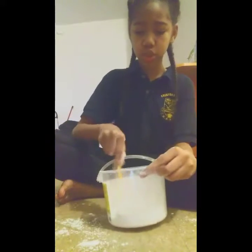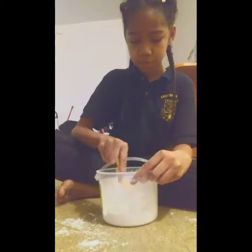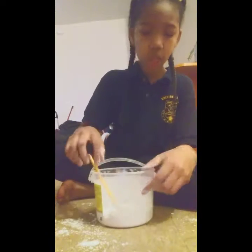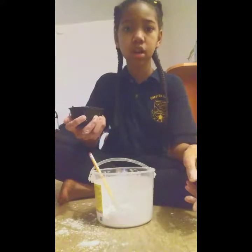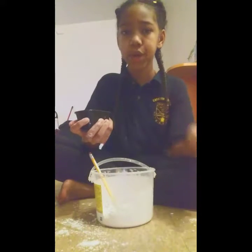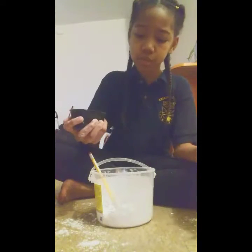You can mix the cornstarch, you can do whatever you want to the cornstarch. And then you need to put a little bit of water at a time. If you want your oobleck to be colored, you can put the food coloring in the water. But I don't want any — I just want it white and plain.